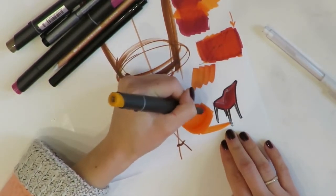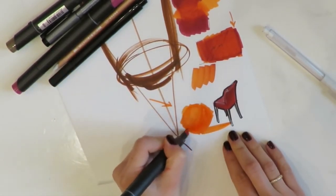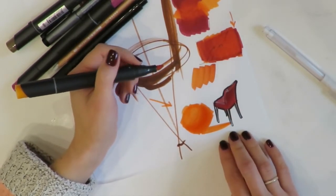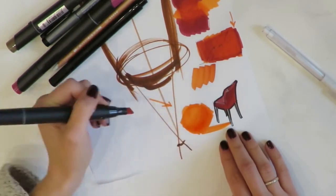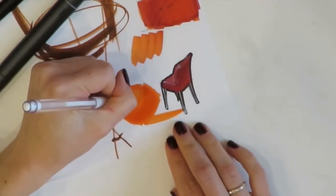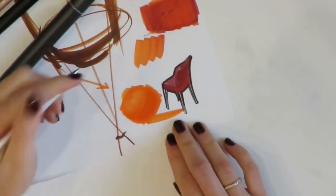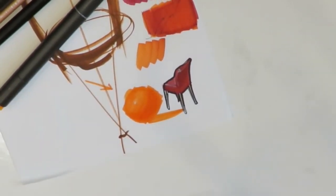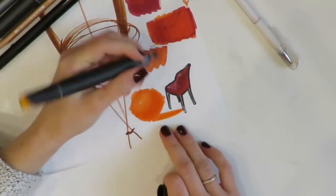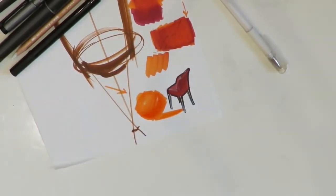It's truly a remarkable feature of all professional markers that you can deepen the color by layering — you can put as many layers as you want, making the color really deep, beautiful, and brilliant. Finally, I put a white dot on the sphere to enhance the lighting effect and give it some shine. To finish, I make a black silhouette with a black marker and remove any imperfections.